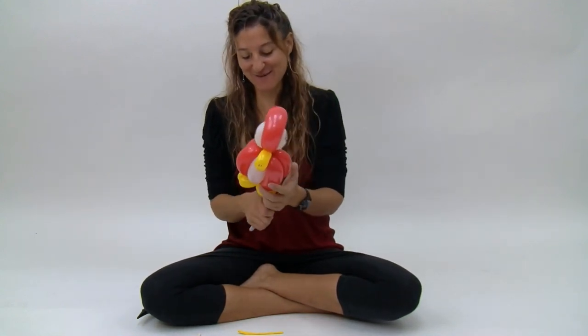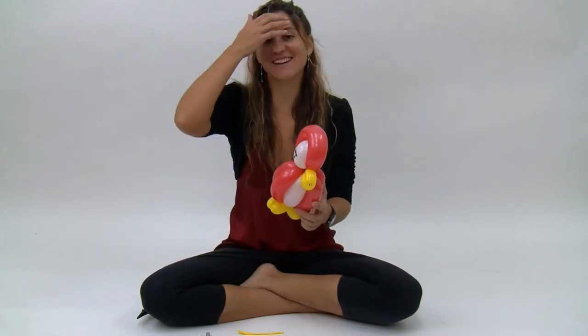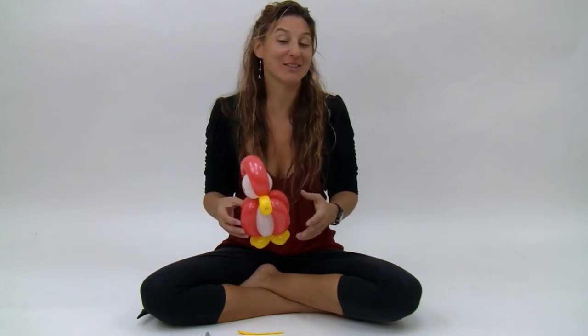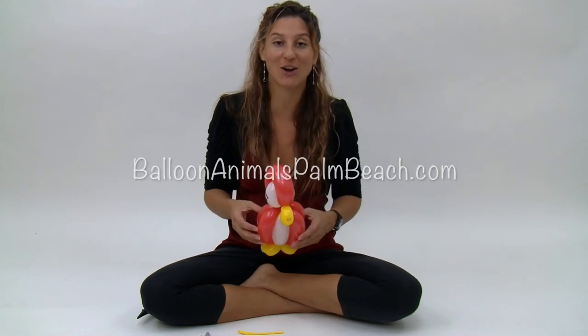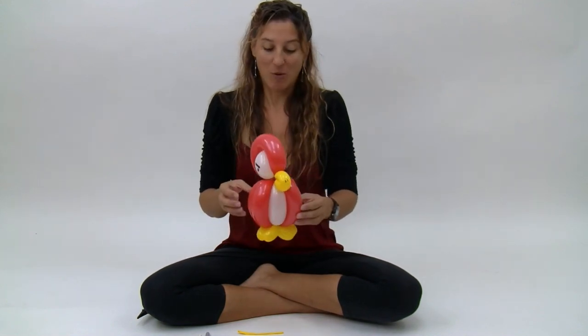If you liked the video, go ahead and click like. If you have any feedback, you can leave it in the comment section. You can also subscribe to this channel — I release videos on a regular basis — or you can visit me on Facebook or my website, BalloonAnimalsPalmBeach.com. I want to thank Eric Curric for teaching me this.